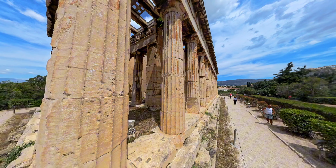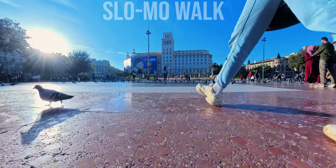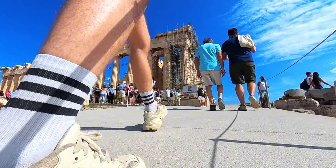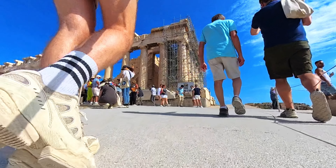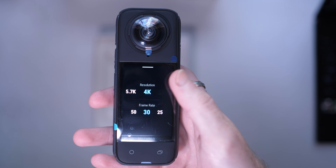Even a complete beginner will be able to create these. Shot one is the slow-mo walk. Make use of the Insta360 X4's improved slow motion options and create an epic slow motion walk. You can shoot this shot by yourself and it can make for an epic start to your travel videos. Change the video mode in the camera to 4K at 100 frames per second.